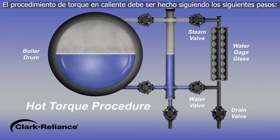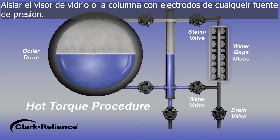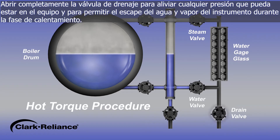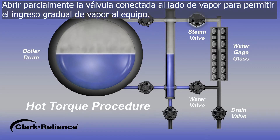The hot torque procedure on a gauge glass or a probe type remote level indicator should be performed as follows. Isolate the gauge glass or probe device from any pressure. Fully open the drain valve to evacuate any built-up pressures and to allow the steam valve to contain steam and water to escape during equipment warm-up. Partially open the steam valve slowly to allow a gradual increasing rush of steam to flow through the equipment.